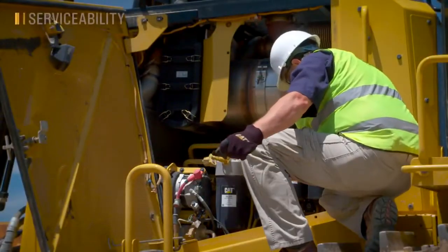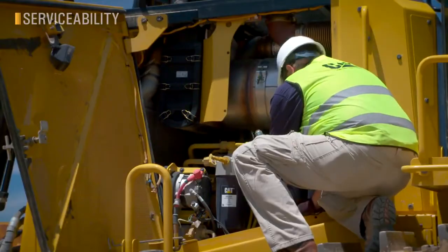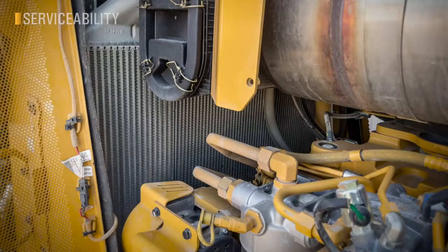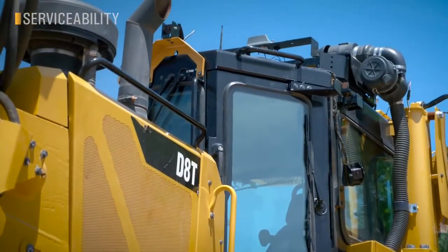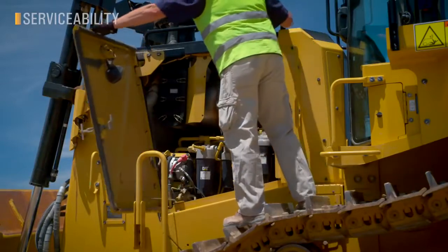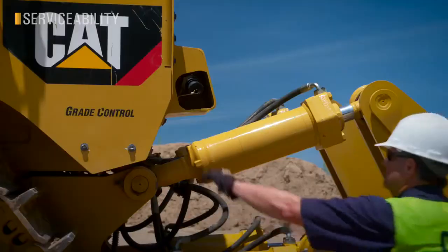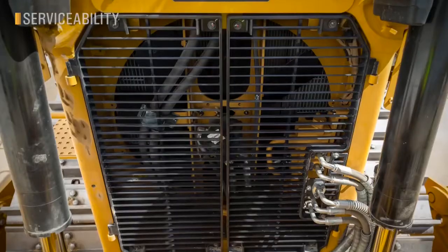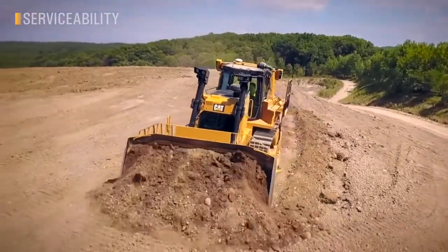Serviceability is a hallmark of CAT dozers, and the new D8 is true to its legacy. With its wide opening doors, you get great access to filters, fluids, coolers, and components. Access and egress is improved as well with plenty of handrails, a platform, and tie-off points. Serviceability isn't just about finding the filters — it's about the checks, cleaning, fueling, and inspections you perform daily to keep your equipment top-notch. A reversing fan is now standard, keeping your coolers and engine enclosures clean and efficient.